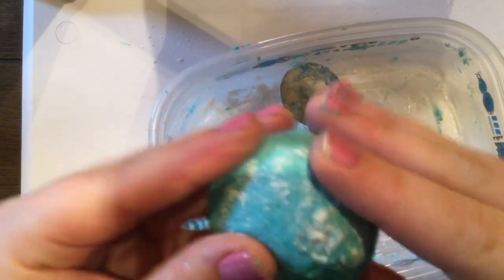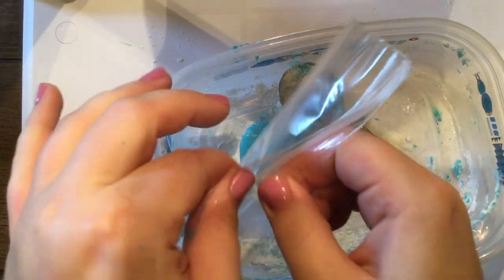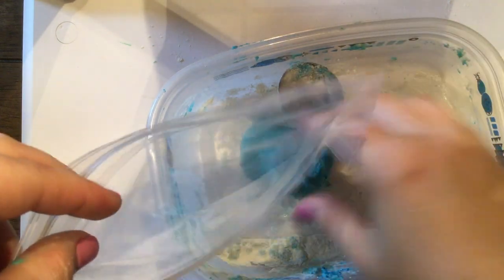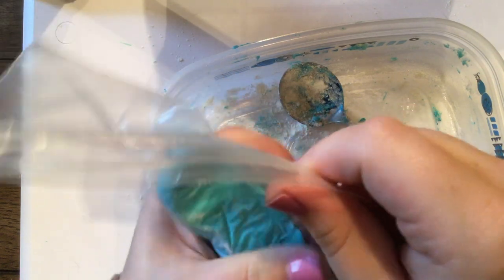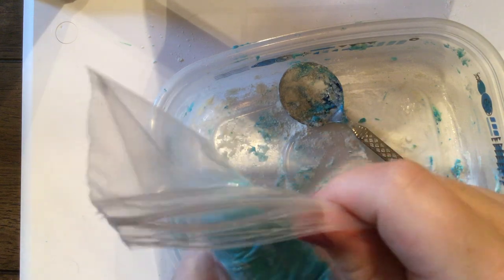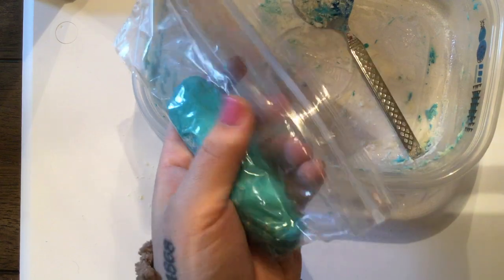Now my dough is a nice consistency — it's not really sticking to my hands. So I'm going to go ahead and drop it into my plastic bag, and then you're going to use your plastic bag to form it like a regular piece of chalk. You kind of want to make a long cylinder. I've got it to a nice chalk shape so I'm going to stick it in the freezer.